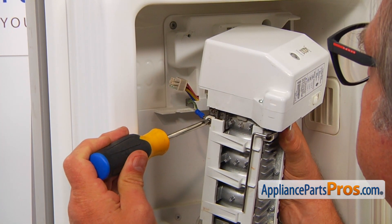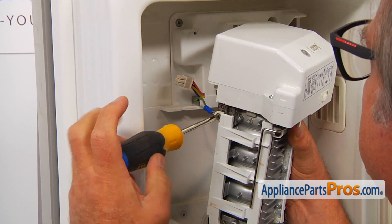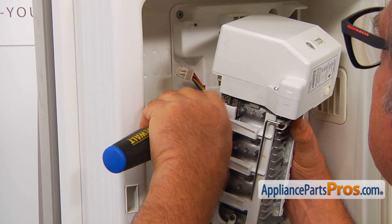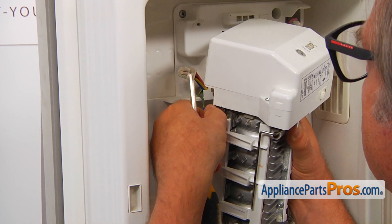I need to remove this single screw using a Phillips screwdriver, and then I'm going to remove that ground wire.